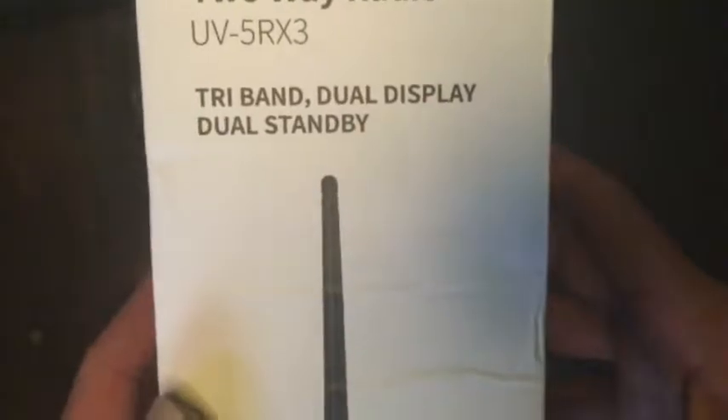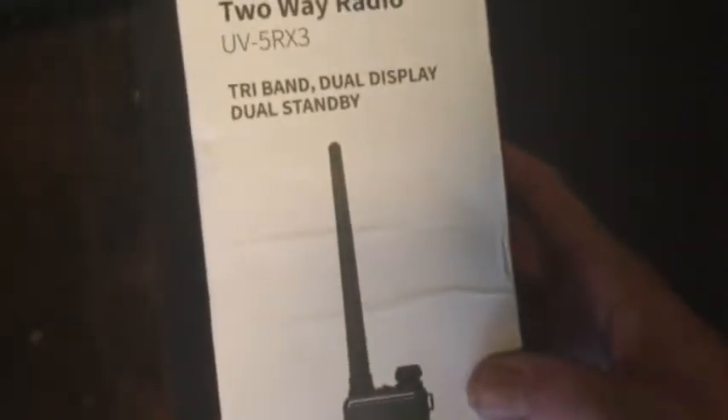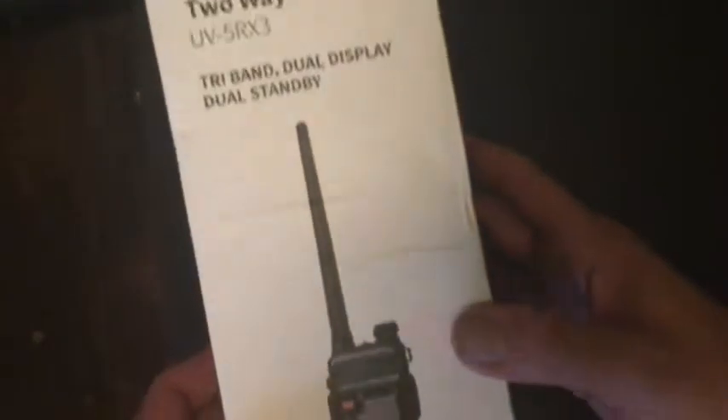It still has the basic dual display, dual standby. It does pretty much everything that this one does, except this one covers 2 meters, 70 centimeters, and the 1.25 meter band, which is the 220 band.